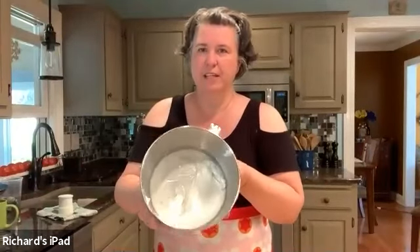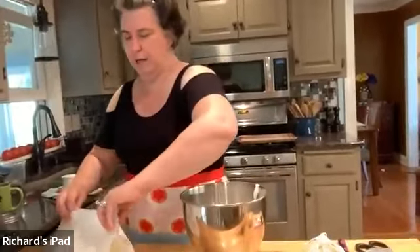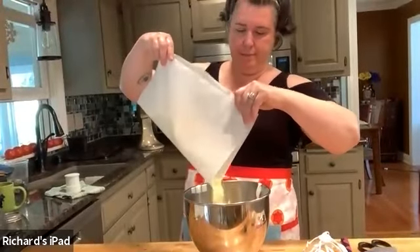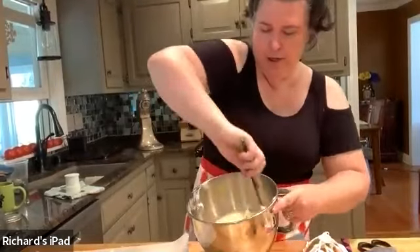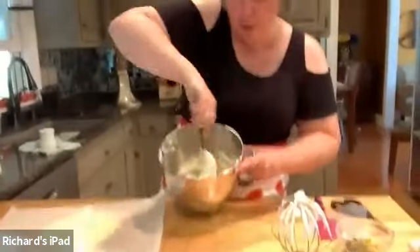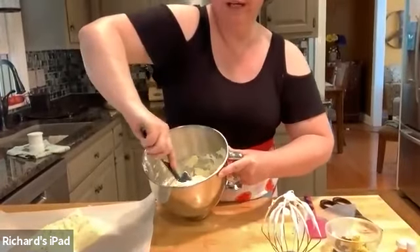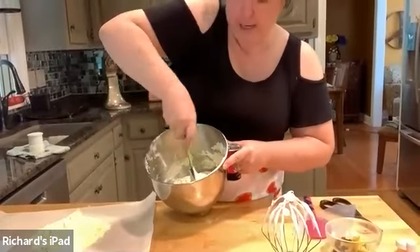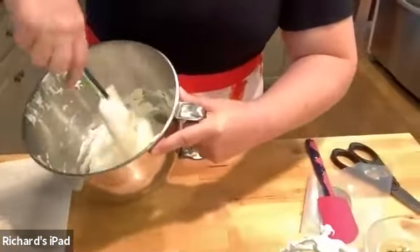This is the consistency — you can see it's nice and shiny and holding those peaks. It almost looks like marshmallows, and that's what you want. So what we're going to do now: take the sifted flour mixture and pour about a third of it in. Then take your spatula and start folding it in — your arm is going to get a workout. The folding method: you're going against the bowl, scraping around and cutting down through the middle. So the whole time you're scraping and cutting: scrape, cut, scrape, cut.